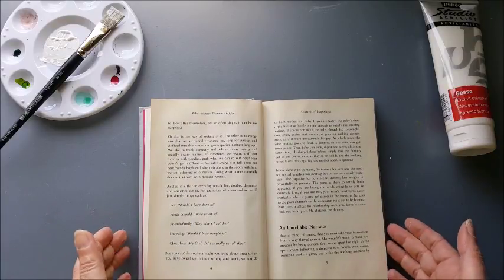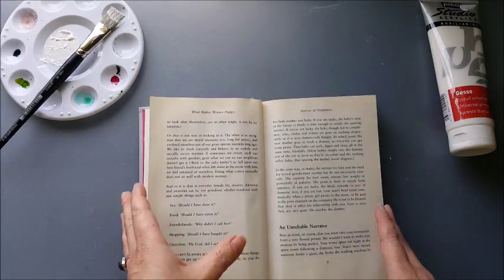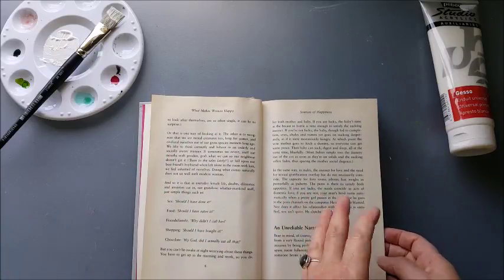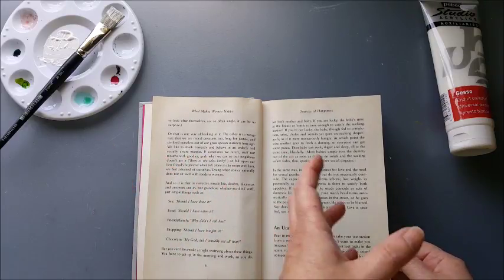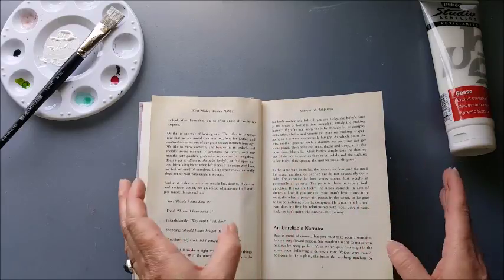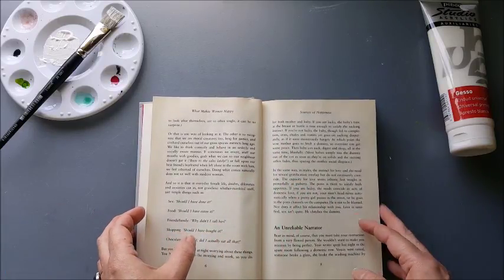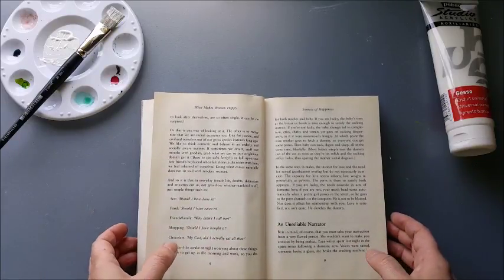I'm going to continue like this all the way through the book. You can do this as you need each page — if you've only got a few tags, just prepare the pages you need and prepare more next time. I'm just going to find it easier to do all this prep work now since I've got a fair number of tags to go in this book anyway. I'll get on with that and then come back again afterwards.